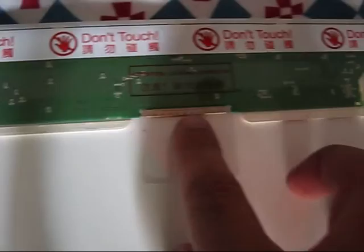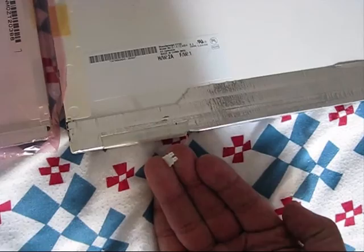Compare the broken screen with the replacement — especially all those connectors. They seem to be the same. The backlight LCD connector is the same. Everything matches.